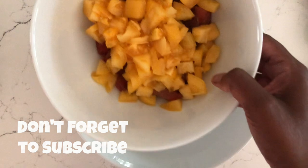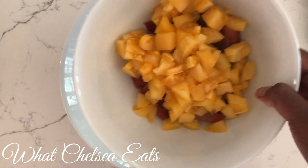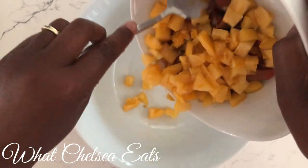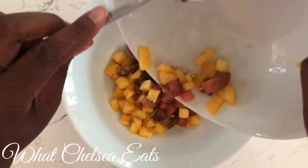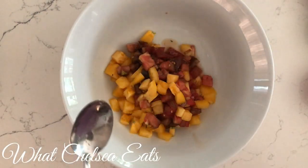We're going to start with something a little different. I have yellow and red tomatoes — just two small ones cut up. I'm going to add those first to the bowl. They are so juicy. I love them.